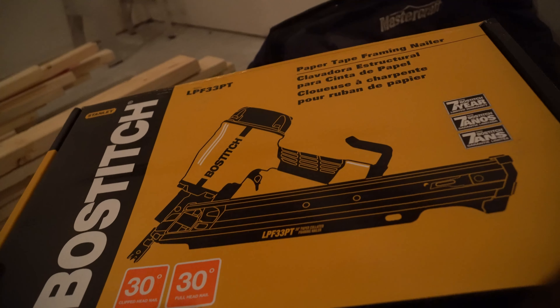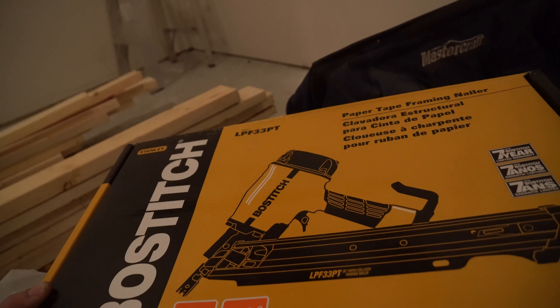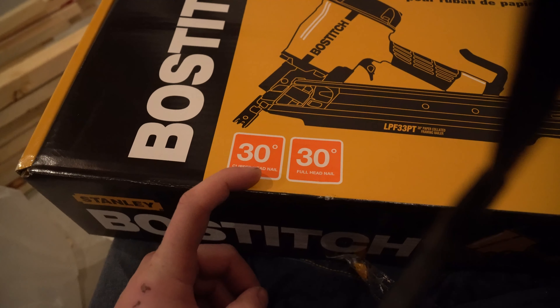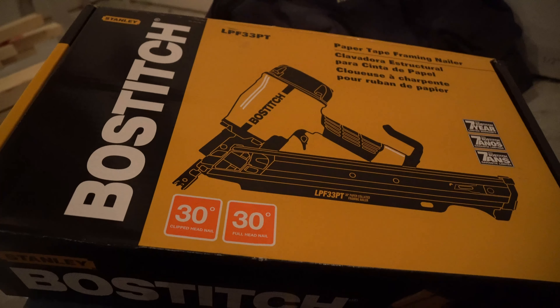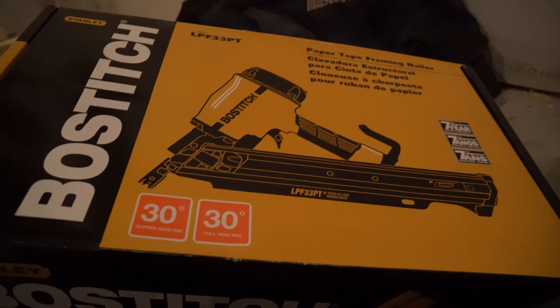Hey guys, how's it going? Ghosty Rich here. Today I picked up a new Bosch Stitch LPF 33PT Framing Nailer. It is a 30 degree. I wanted 30 to 34, which is what this is, so that way I could find the nails more easily. I was looking at a 40 degree, but after looking it was a little bit more tricky to find the nails, so I'm glad I went with this one.